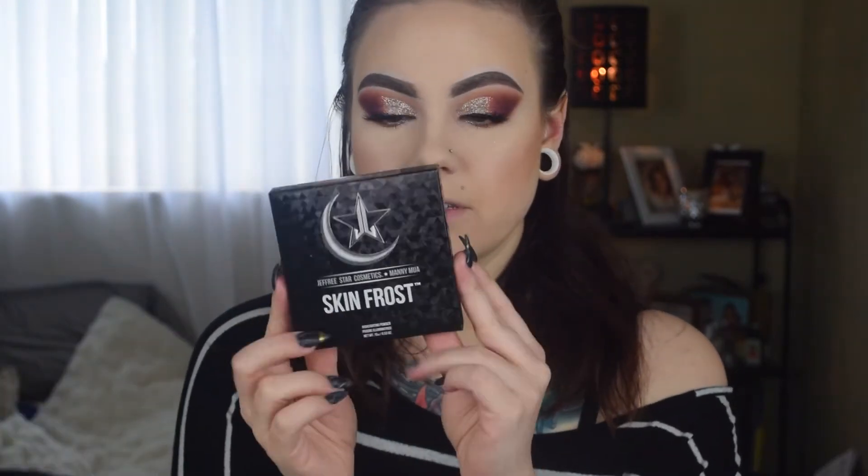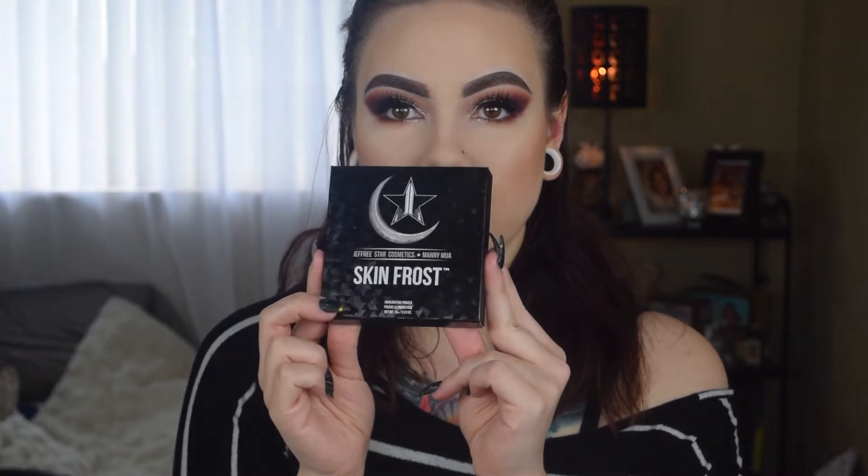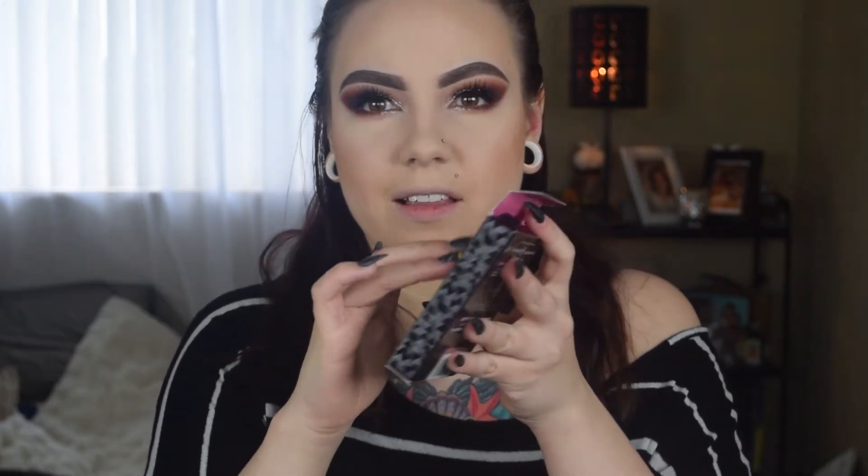So the collaboration comes with a skin frost and two velour liquid lipsticks — so a skin frost highlighter and two lipsticks. Let's start with the skin frost. This is the packaging, which again is amazing. It says Eclipse on the top — that's the name. The packaging reminds me of like a record; it's all like vinyl and crazy. It's awesome.